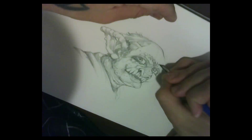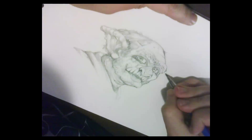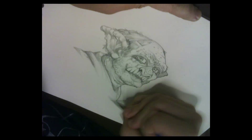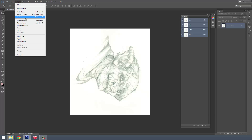Now that we're done with the drawing, let's scan it in and fire up Photoshop. Once we import the image, the first thing we can do is rotate it. Go to Image > Image Rotation and select what you want — in this case I'm just going to rotate it counterclockwise. Nothing special.